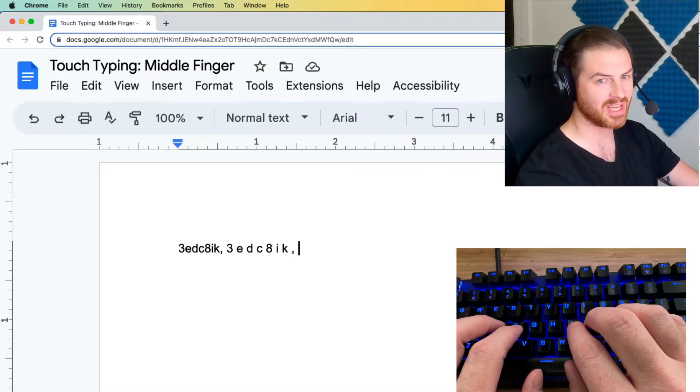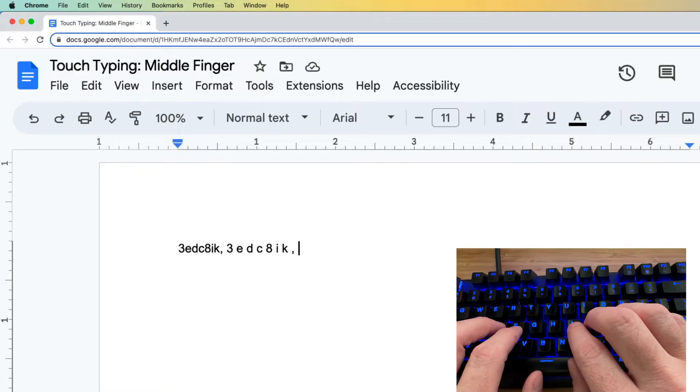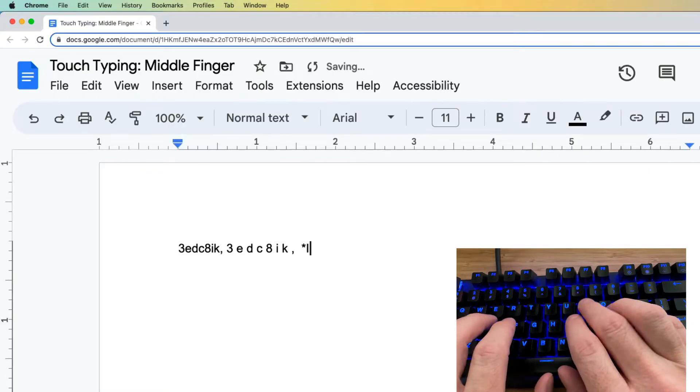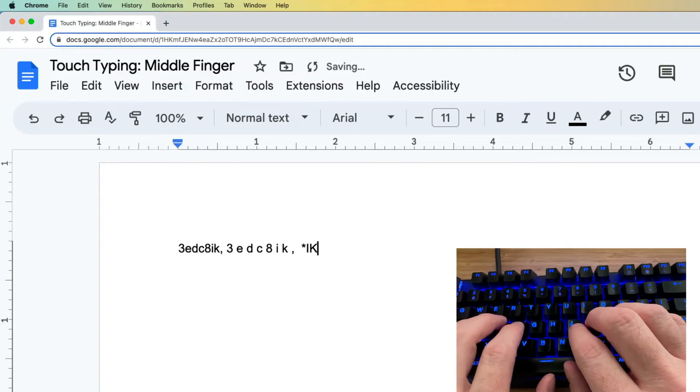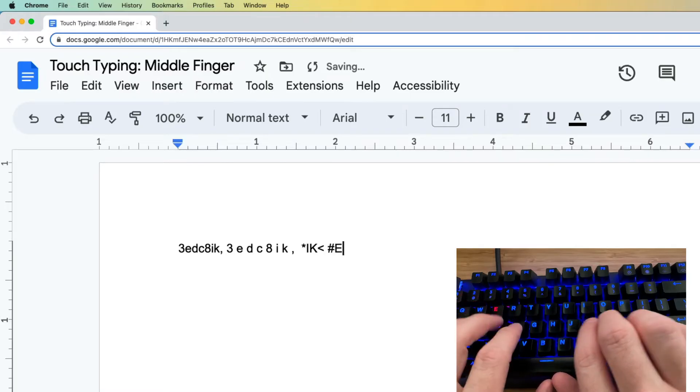I already have that muscle memory, so it's not quite as important for me. I can cheat now because I've already created that muscle memory, and you'll get there too. We could also start adding some capitals — for example, capital 8, capital I, capital K, capital comma which is the less-than symbol, and then capital 3, capital E, capital D, capital C.